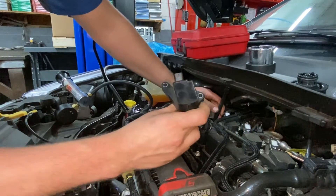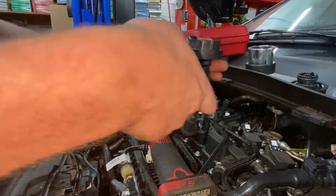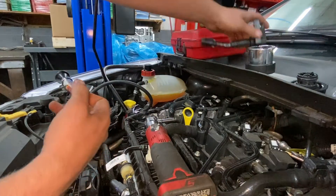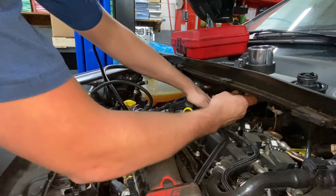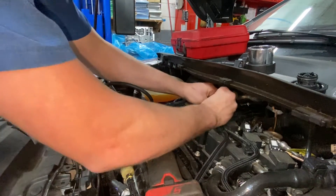When you go to take this spark plug out, notice how the coil sits in there — the spark plug is actually at an angle toward the passenger side of the vehicle. I know that sounds weird but it'll actually help you out when you're trying to get the socket onto the spark plug.